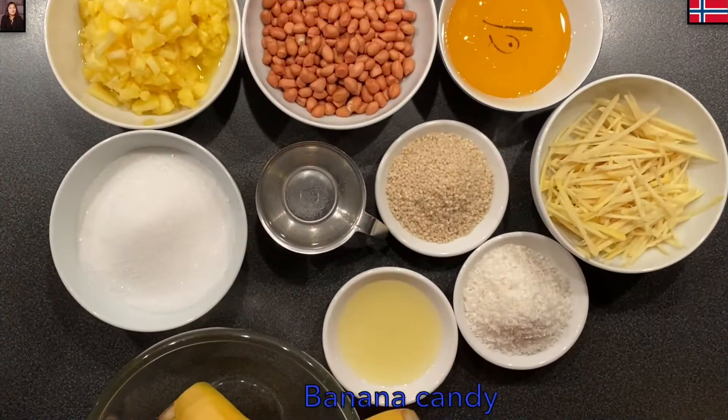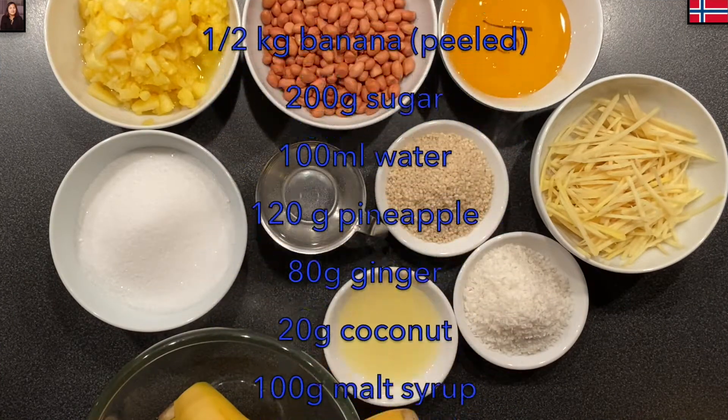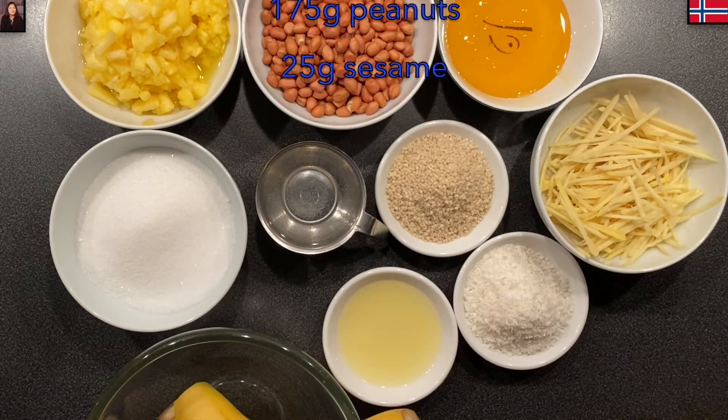Đây là những nguyên liệu Mina cần để làm: chuối 500g, đường 200g, nước 100ml, thơm 120g, gừng 8g, dừa sấy 20g, đường mạch nha 100g, 2 muỗng canh nước cốt chanh, đậu phộng 175g, mè 25g.